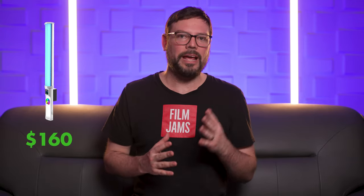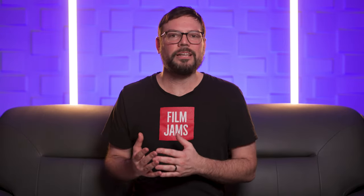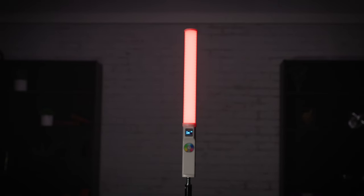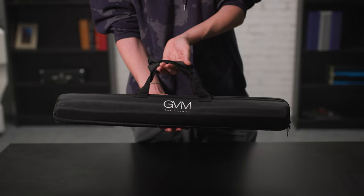So how much do these cost? Well, the GVM T20R lights cost $160 on Amazon, but they often have coupons. We picked up two of them at that price and I feel like they're perfect for indie filmmaking and run-and-gun style shooting. When you buy the light, you get a nice little kit. You get the GVM RGB T20R LED light wand, an NP battery, an NP battery charger, and a nice carry bag for everything. Not a bad little setup.